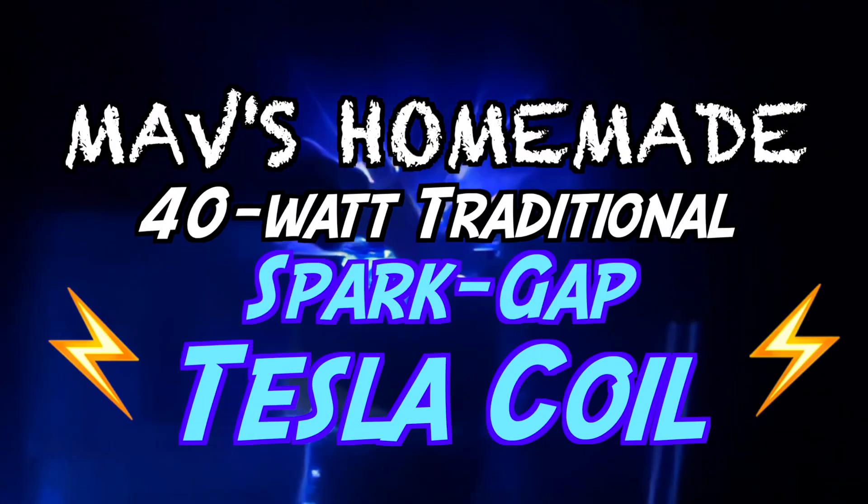Hey guys, my finger is red and swollen now — ouch! I love you all, have fun you guys. Mavs homemade 40-watt traditional spark-gap Tesla coil.